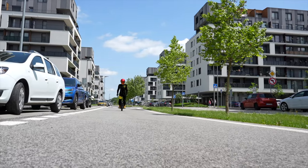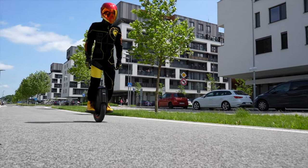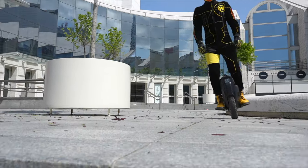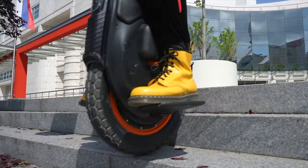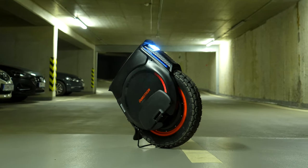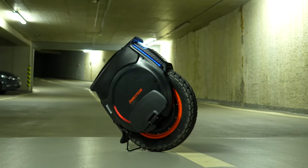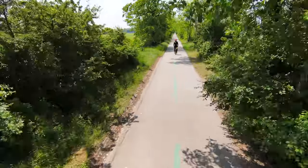Fortunately, even in the case of riding this unicycle intensively, you will only have to charge it once or twice a week. We say fortunately, because this unicycle has only one charging port and you must wait 9 hours to charge it fully with the included charger. The only way to cut the charging time in half is by buying a 9A charger. In everyday use, you will also be pleased with the USB-C port for charging your phone.